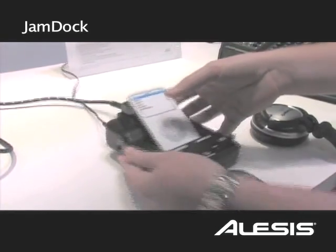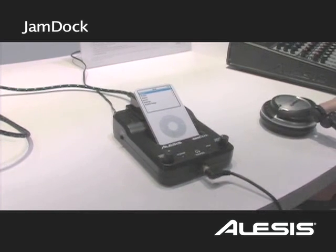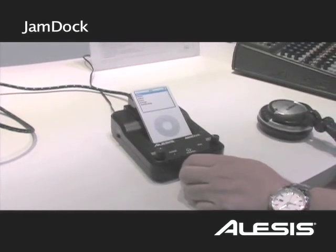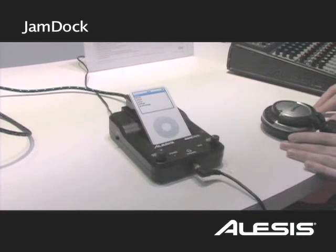We also have a mounting option that goes on the bottom here — it's called the module mount. You can mount that onto your electronic percussion kit and be up and running with it right in your face. You can go out the headphone outputs or the master outputs on the back and have a nice clean practice or live setup depending on what you're doing with it.